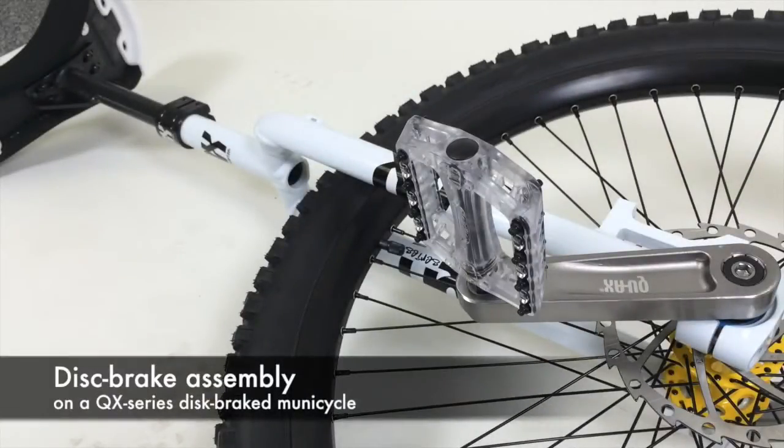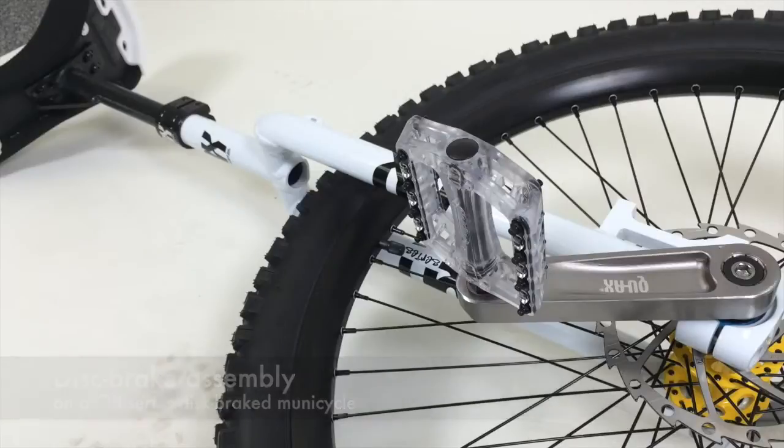Hello, today I'm going to show you how to mount a disc brake on a disc brake unicycle. I've assembled this QX disc brake unicycle so far, as you can see in other YouTube videos, and now I'm going to mount the brake. Have a look how.